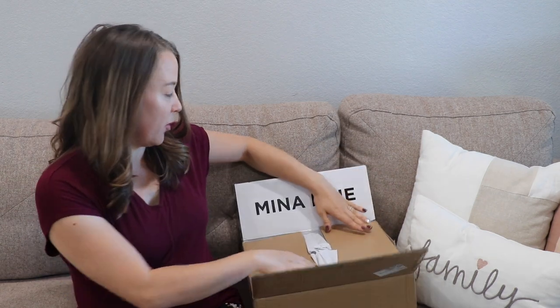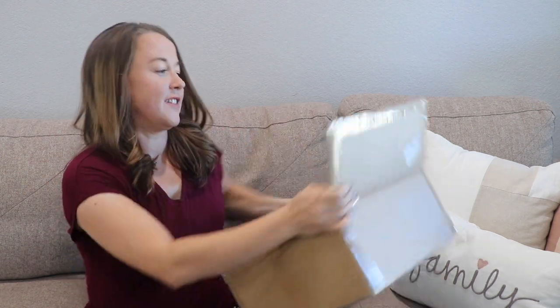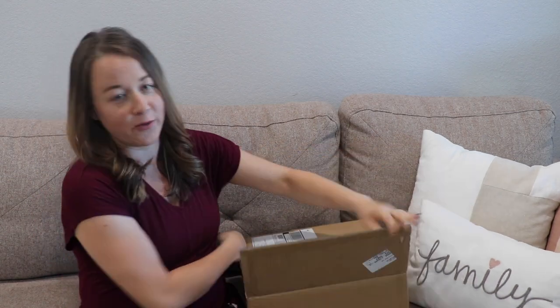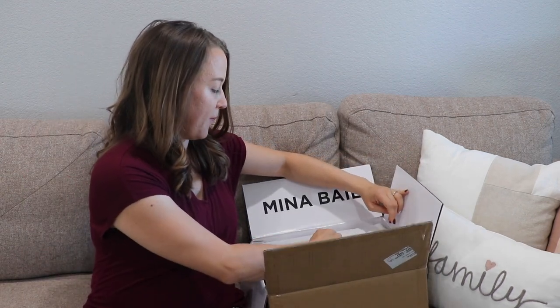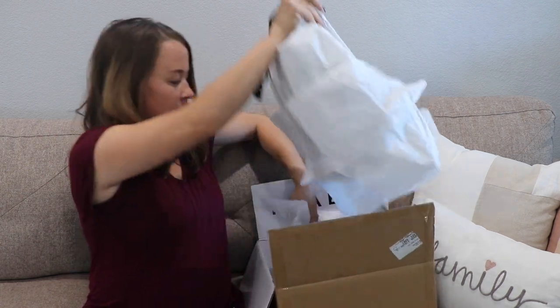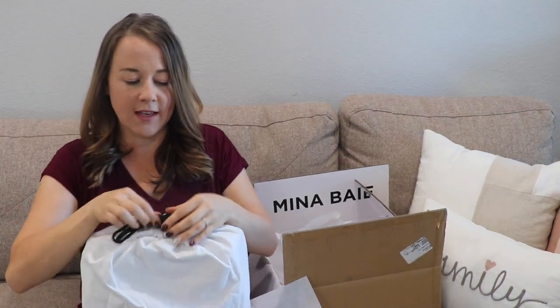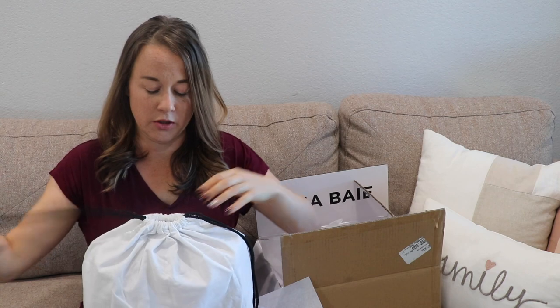The bag I have for you guys today is the Mina Bae Kinney, the mini version in the color stone. So I'm going to pull it out for you guys. They have their logo right here and then on this side they say 'the item in your wardrobe that will always fit.' I always think it's fun when companies do a little extra with their packaging — they have their logo on the little sticker and on the tissue paper. There's a nice dust bag that comes with it. This bag is microfiber vegan leather so it's stain resistant and water resistant, which is really nice.